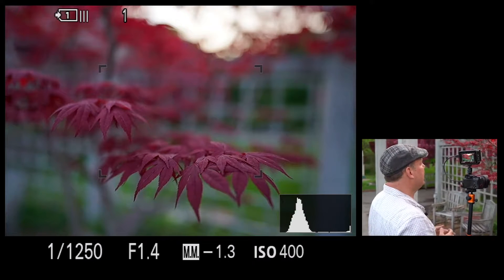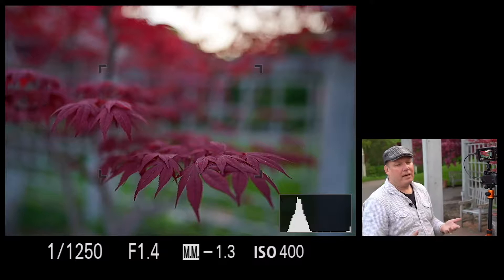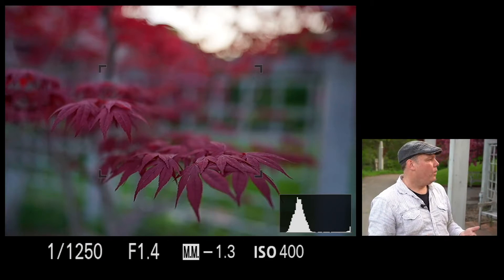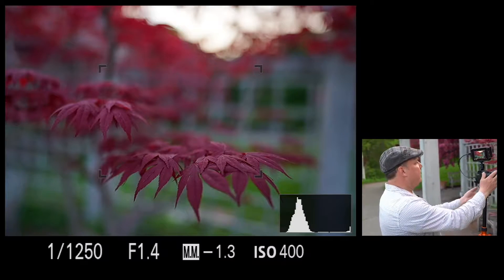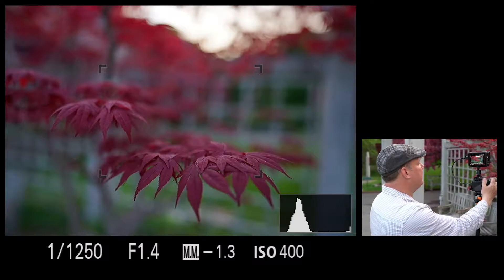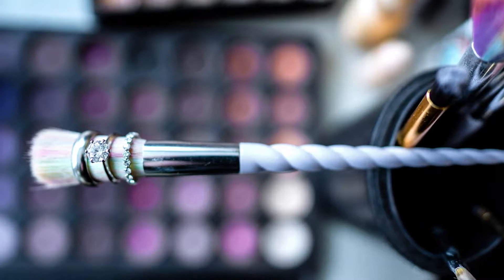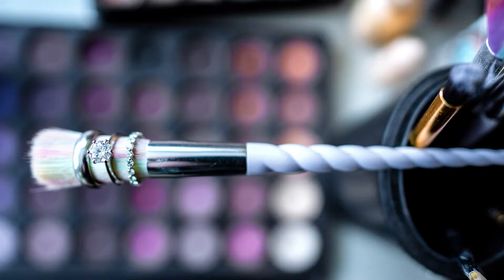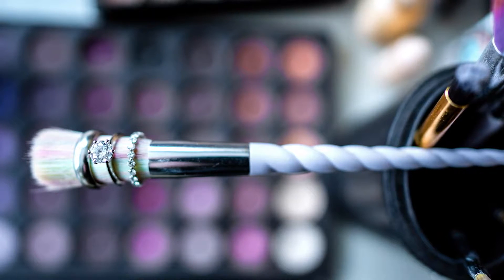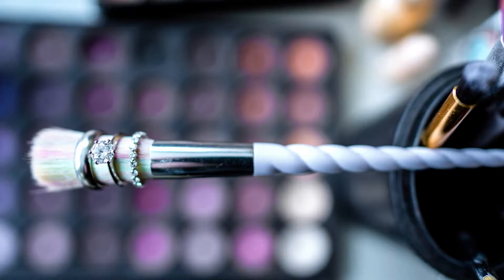Did you ever think about using this lens for something close up? Most people would probably want to use a macro, or maybe a 24-70, or a 35mm. But a 24mm wide open is a really pleasing effect. I used this lens at a wedding — the very first time I shot it, I forgot my macro and I needed to do a ring shot. So I did this really interesting ring shot where I had my second photographer hold the ring on a makeup brush, then I held the lens over and just manually focused, rocking up and down until I got focus. Underneath it was the makeup artist's makeup with all the different colors, so it kind of worked out really well.